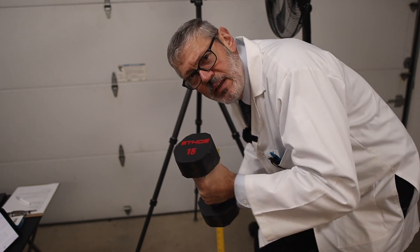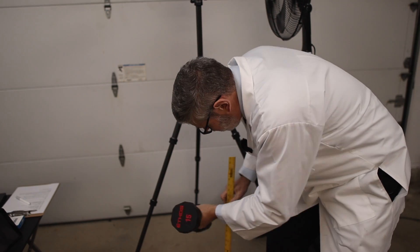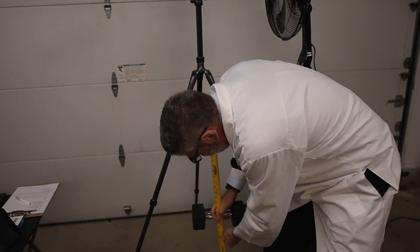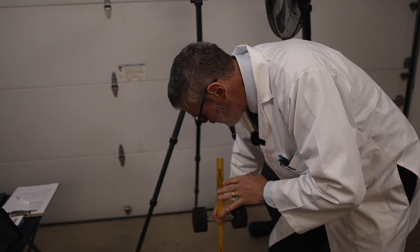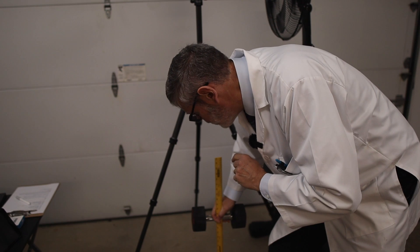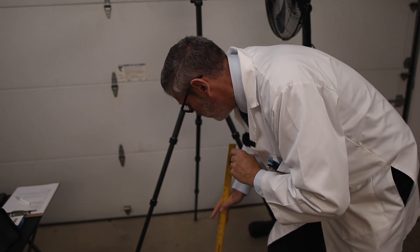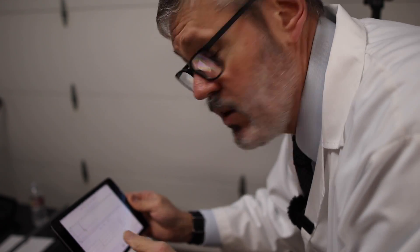I have my 15-pound weight and I'm chalking off 24 inches, then dropping the weight right in between the two front legs at 24 inches to monitor the results. We've got about a 0.2 spike on that, so there's definitely vibration in the tripod from dropping a 15-pound weight.